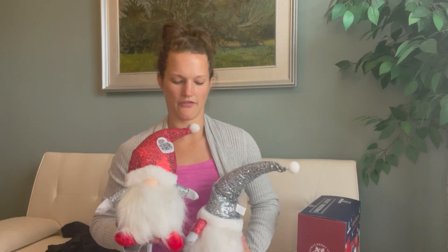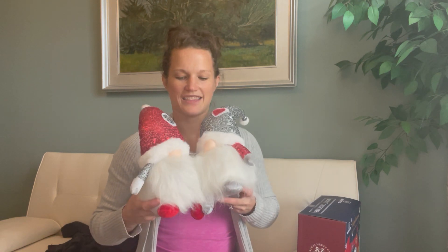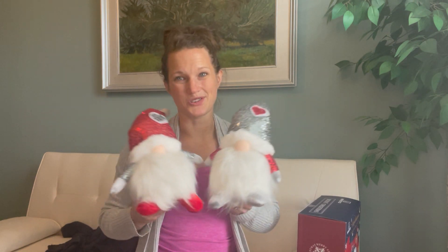I'm gonna go ahead and turn these off. Overall, just really key Christmas decorations to have in your house. I think you, your family, your visitors, your friends — they'll all enjoy these. Thanks for listening and I hope you enjoy.